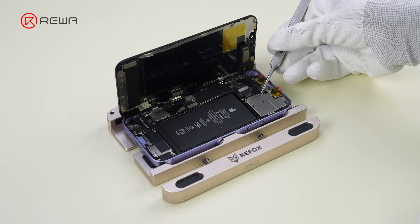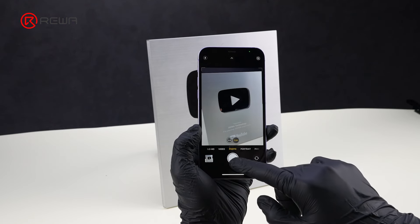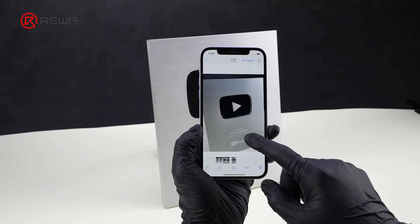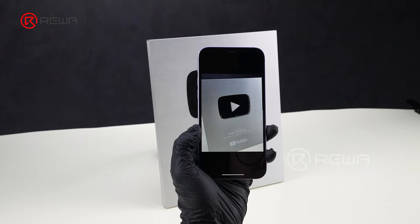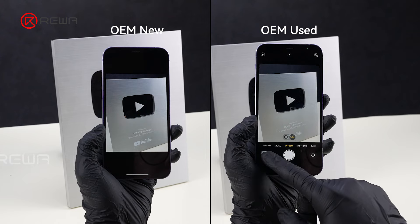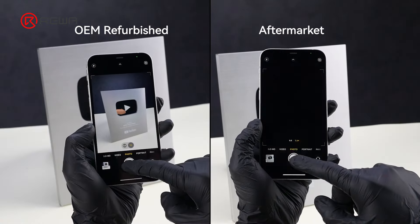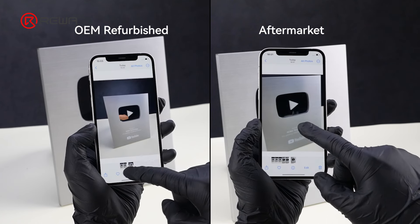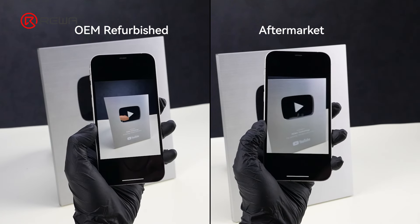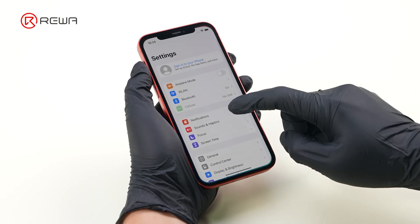That concludes our comparisons. Choosing the right supply source is crucial to your business. No doubt OEM New has the best quality, but with the highest price. OEM Used provides similar quality at a lower price point. For OEM Refurbished and aftermarket cameras, their qualities vary depending on the supply source. Hope this video helps you make informed decisions for your business.